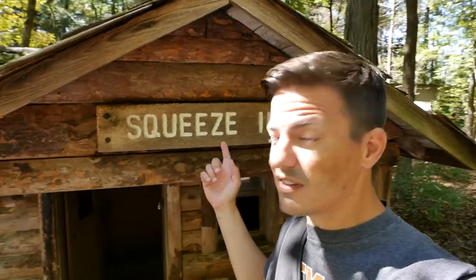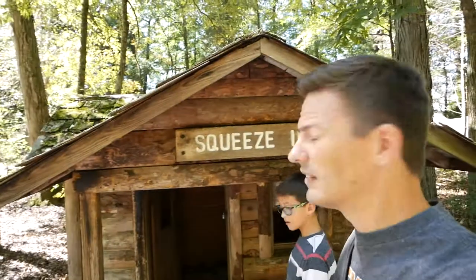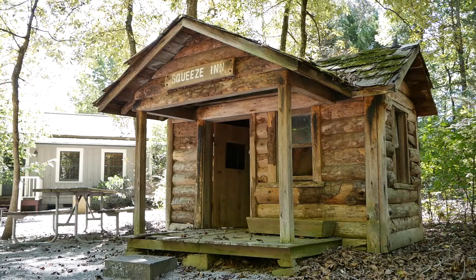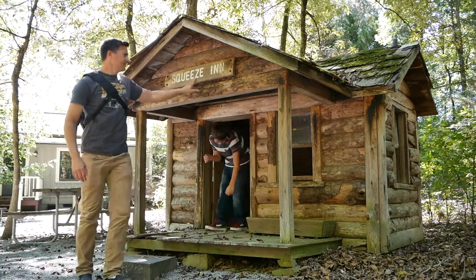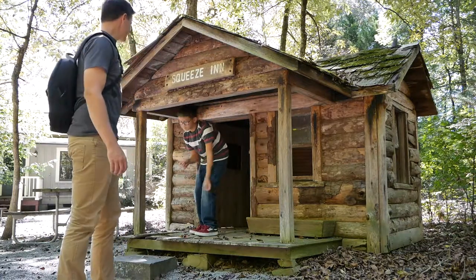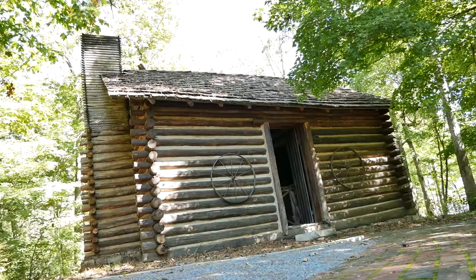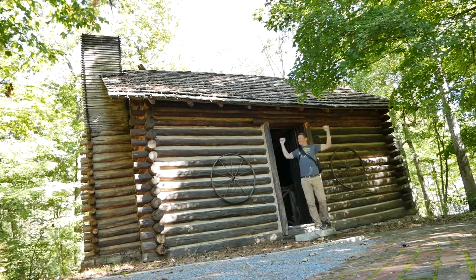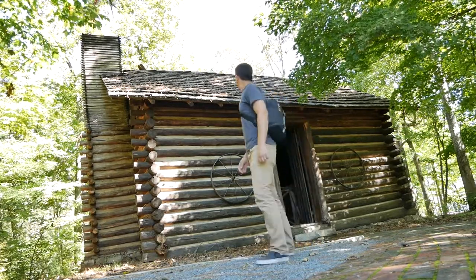One other thing we came across — if you're in need of lodging here, we've got the 'squeeze in.' I'm sure it's called the squeeze in because this is smaller than your normal-size building. I would call that a normal-size building right here. Definitely a squeeze in. Squeeze out of that one. That's more my size — full size.